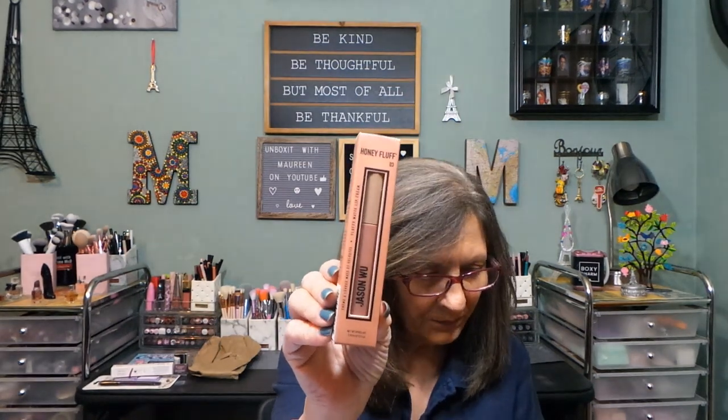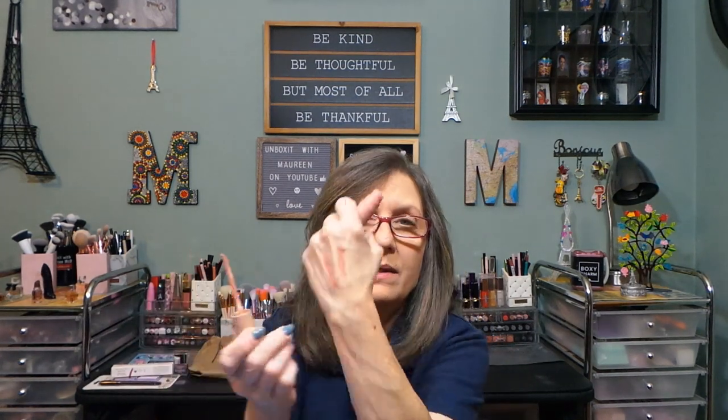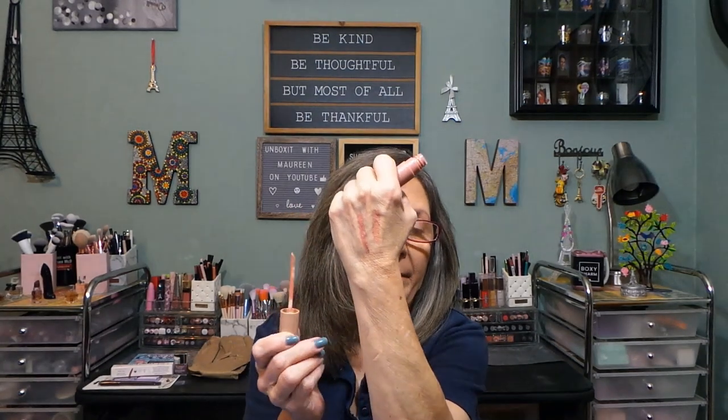And then this one — from Jason Wu, called Honey Fluff. This was $5, a lip cream. I've had a few of his lipsticks; they are true matte. I don't know if this is — it says lip cream. Little doe foot applicator. That feels nice, it's a lighter shade — definitely a lip cream, very creamy.